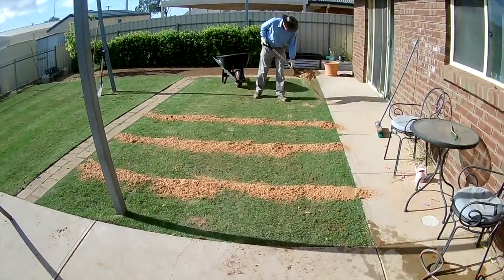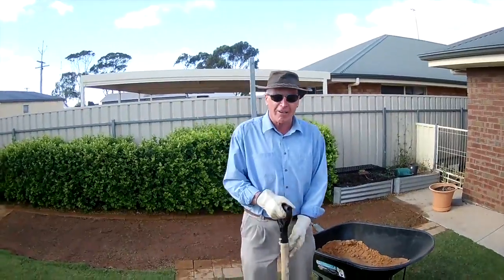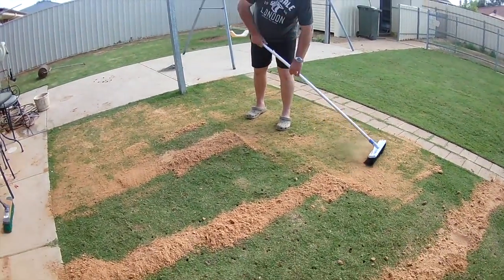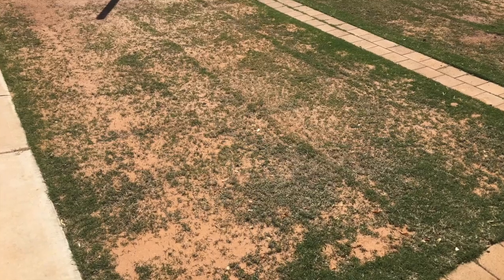Put some sand down and sweep it in with a stiff broom. This is what it should look like when you're finished.